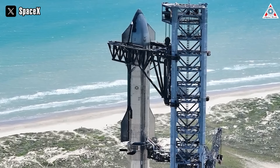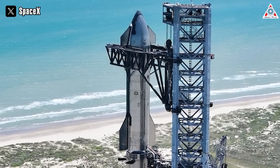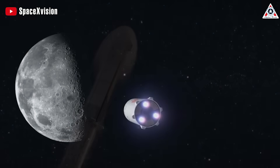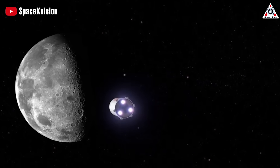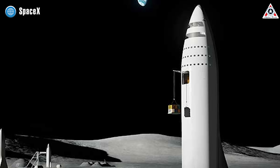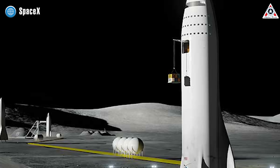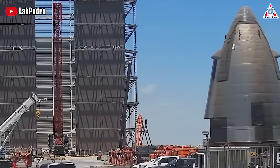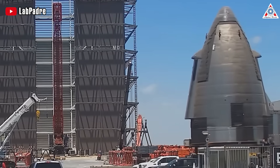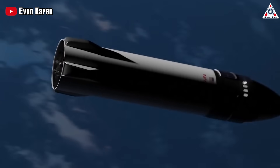SpaceX is approaching the final preparations for the second orbital test flight conducted by Starship. If this test flight is successful, SpaceX will be one step closer to its mission of lunar exploration. Prior to this significant event, SpaceX has also unexpectedly unveiled a new design for the Human Landing System Starship unlike any other. Stay tuned as we dive into this and lots more in today's episode of AlphaTech.